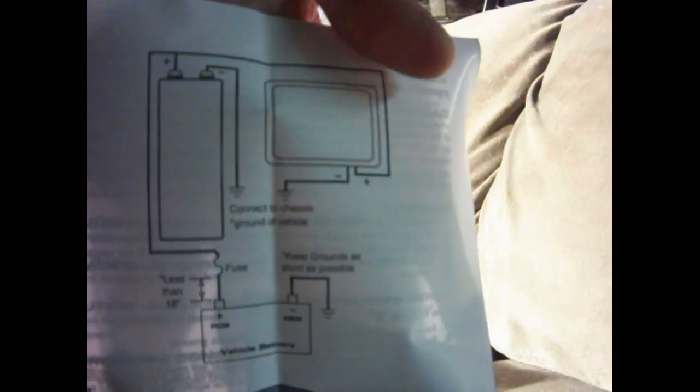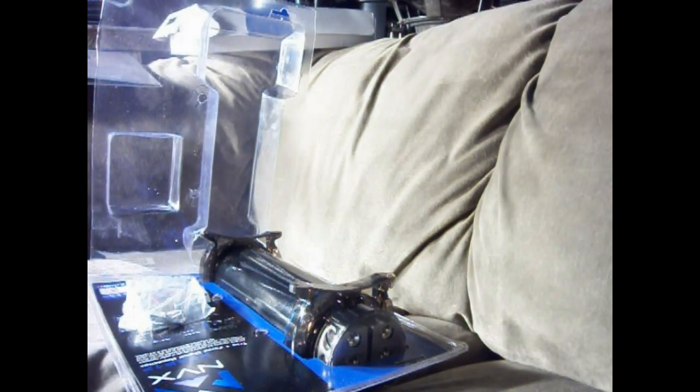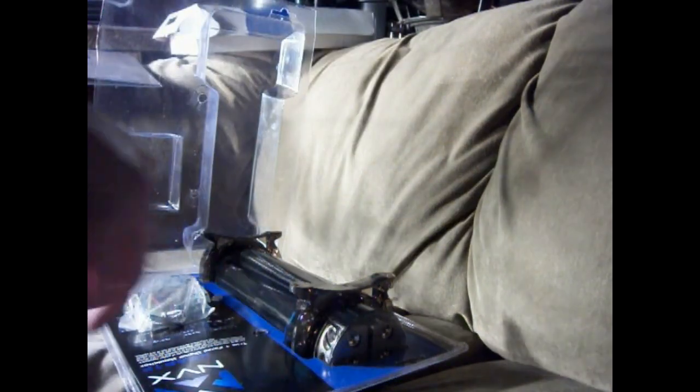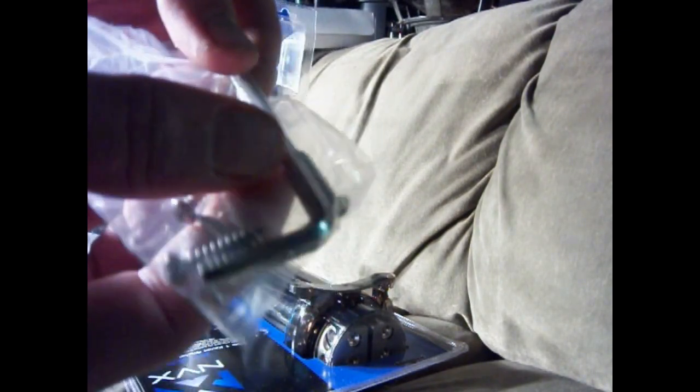It shows you how to connect this, and just a bunch more stuff inside. It comes with an Allen wrench and some screws, which is nice — that way you don't have to go finding an Allen wrench.